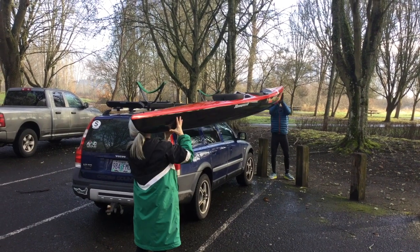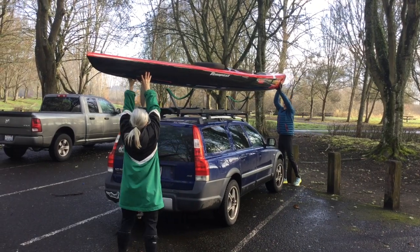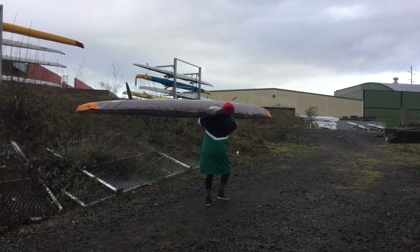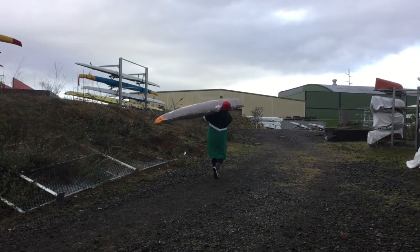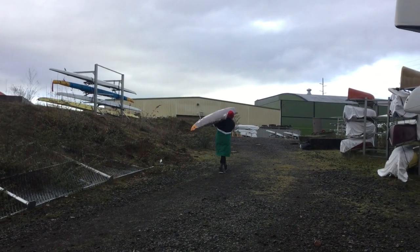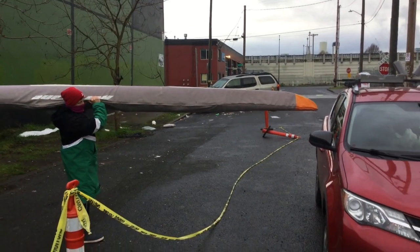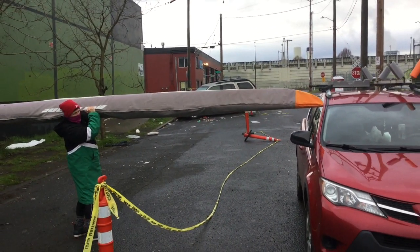Wasabi requires club boats to be carried and put on racks by two people carrying at the nose and tail. Personal boats may be carried by an individual. This is one way to carry them. Be aware of your tail and nose as you turn, lean forward, or go up or downhill.